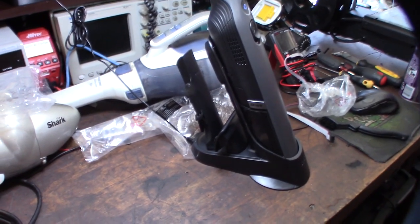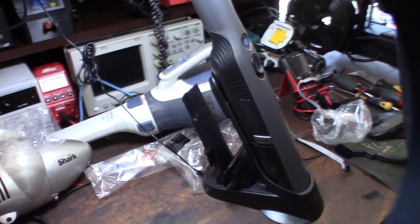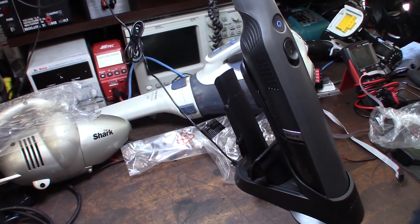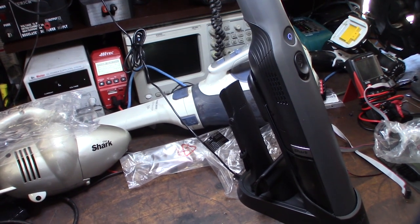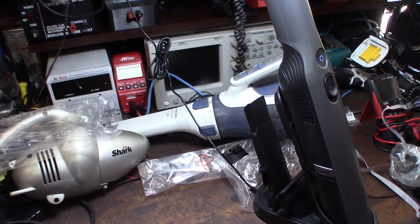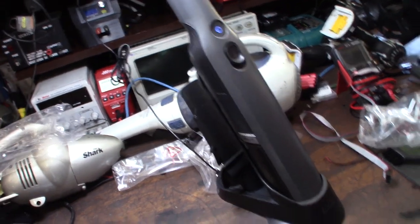All my Shark stuff has been pretty awesome so far. I would never buy Dyson - it's totally overrated. It's like buying Louis Vuitton, you know? It's almost like a psychological thing - if it's expensive it must be good. Alright, cool.